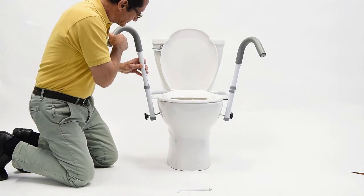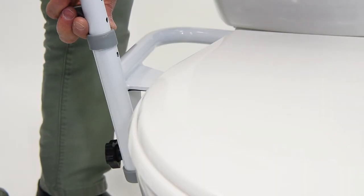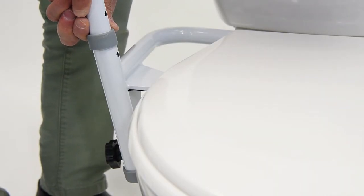Repeat this procedure for the opposite side. To adjust the height for different users or asymmetrical use, repeat these steps until the desired height is achieved.